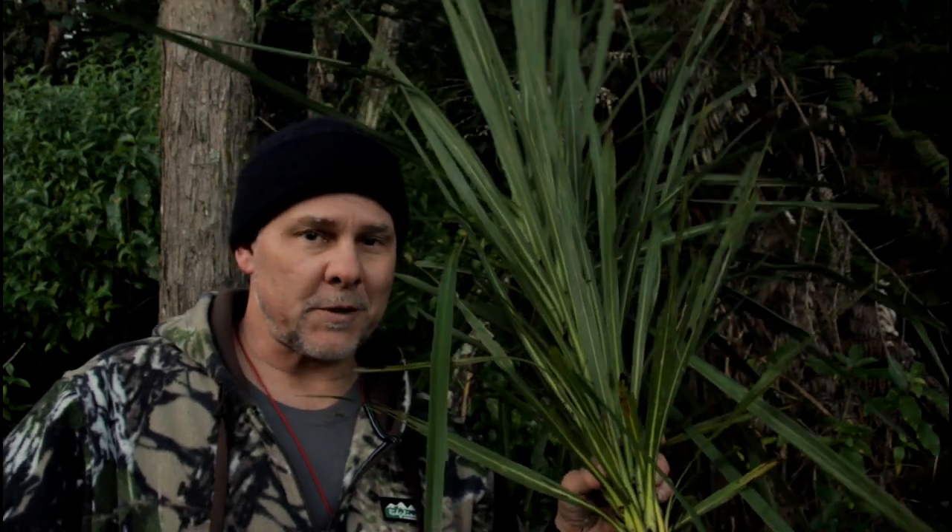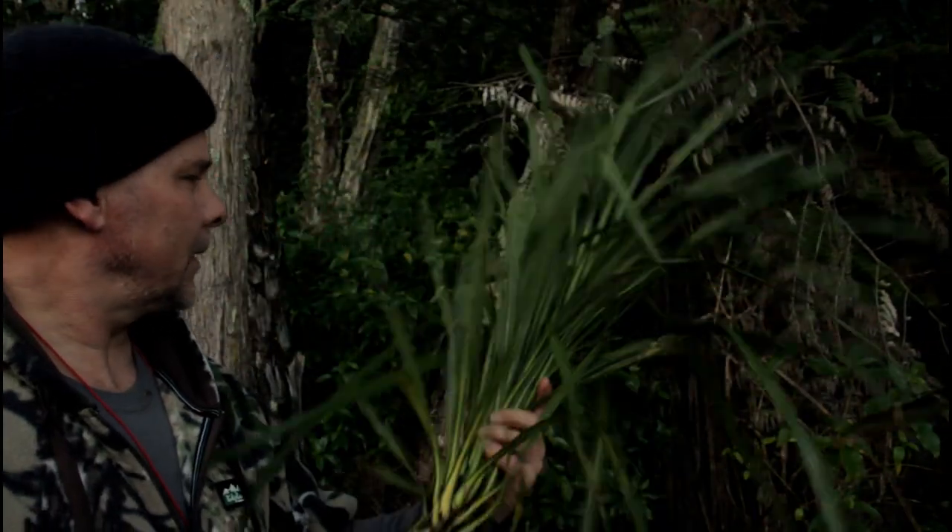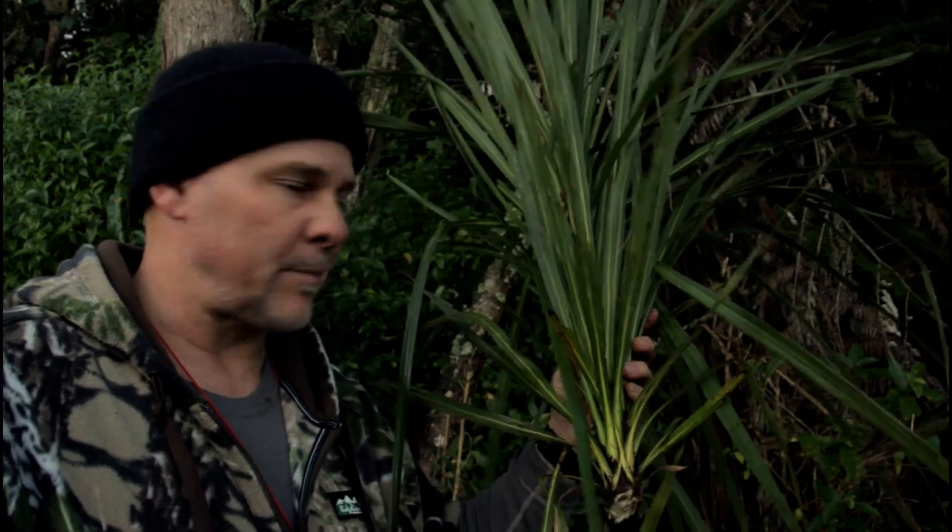Okay guys, well that's the cabbage tree. My insides are still on the inside, so I must have eaten all the good bits. It was relatively easy to get to — it's a good, nutritious feed. There's a lot of water in there, so if the water around here is too dank or too skanky to drink, you can replenish your fluids through here to some extent. So that's the cabbage tree — thanks for tuning in, guys.